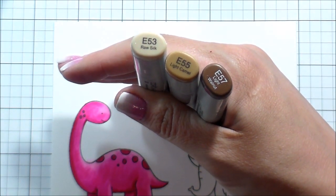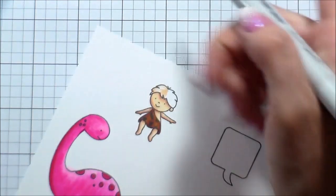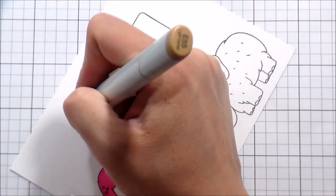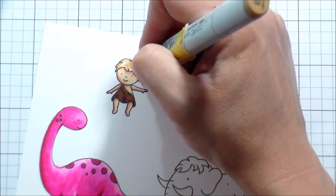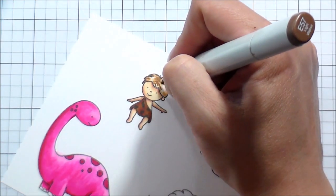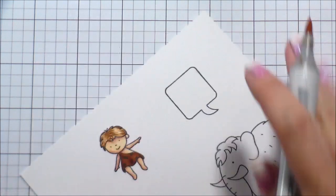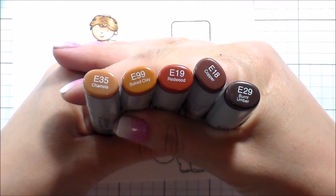I picked out some E50s for his hair — still warm browns, but not quite as warm as his little toga since that used E18 and E19, which is much more red. His hair is just — obviously back in prehistoric days they weren't styling, there wasn't any hair gel laying around amongst the clubs or whatever. So I'm giving him kind of a center part that made the most sense to me. I'm doing light little flicks of color with the tip of my marker, leaving more of a highlight on the right than on the left because that's where the sun would be hitting his hair.